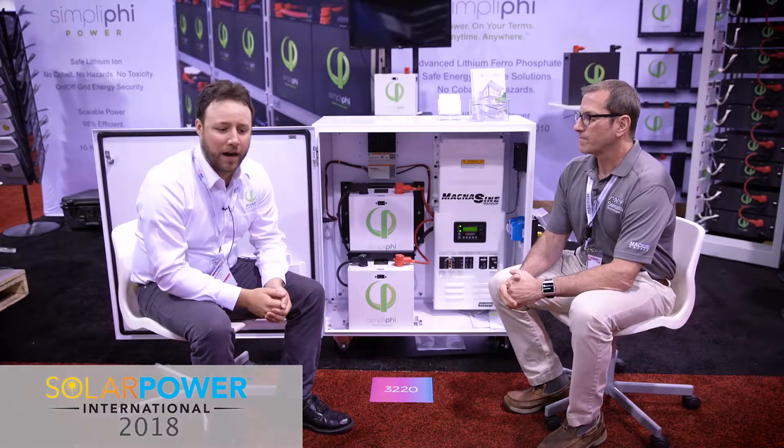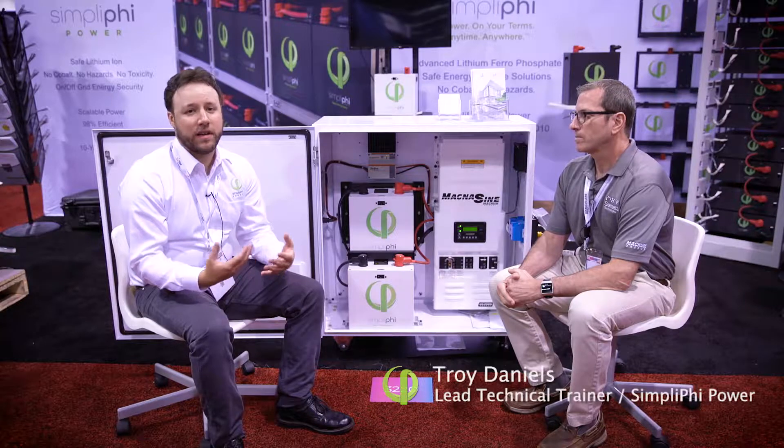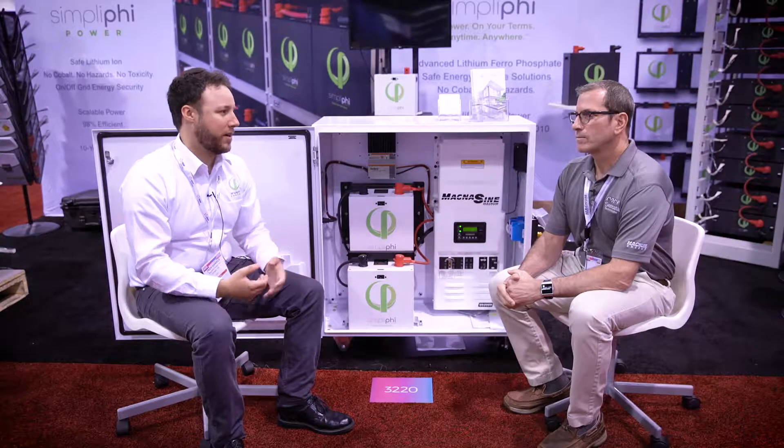We call this the Express unit. These are built for all sorts of different applications — it can be standing in place, it can be for bringing on site, emergency relief, all sorts of different applications.